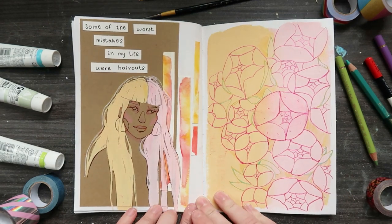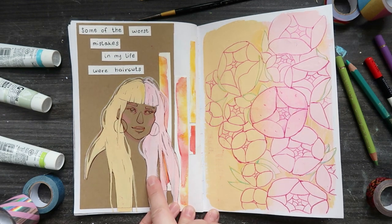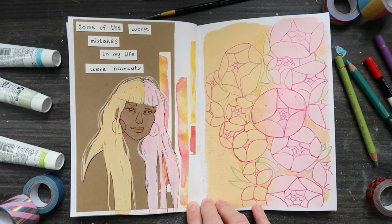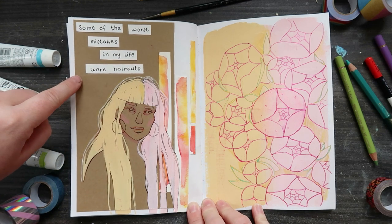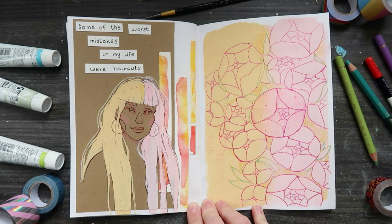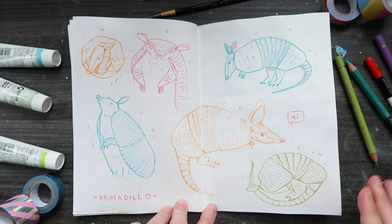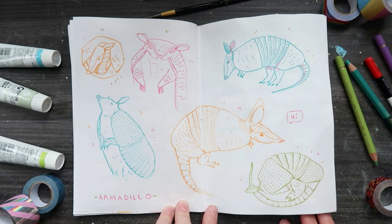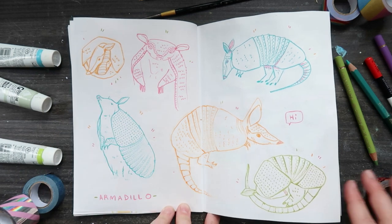This page is a little yellow and pink spread. I found this lady on Pinterest who has half yellow and half pink hair - something I'd love to do but I'm way too shy for that. I found this really cool quote by a musician: 'Some of the worst mistakes in my life were haircuts.' I thought that was really funny. Then some peonies. Next up I decided to draw some armadillos because I was going to draw pangolins - I love them - but then I saw so many armadillo pictures on Pinterest and they are so cute, especially when they're wrapped up in their little shell.